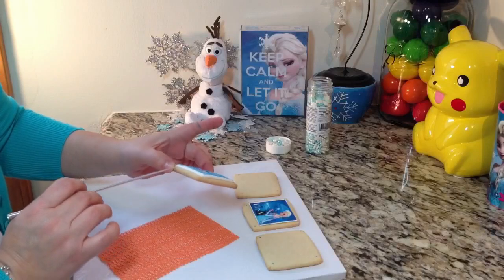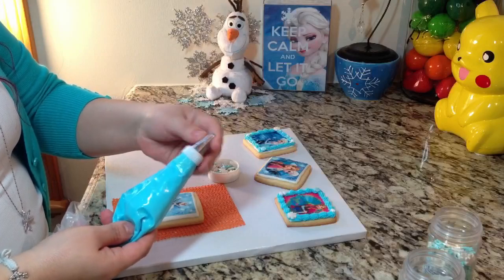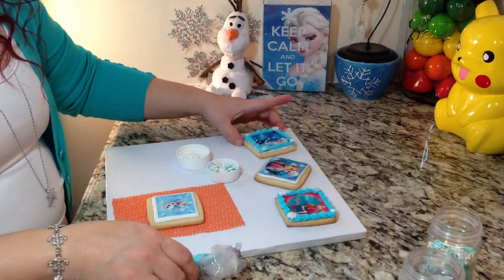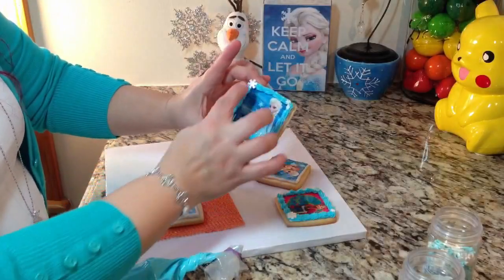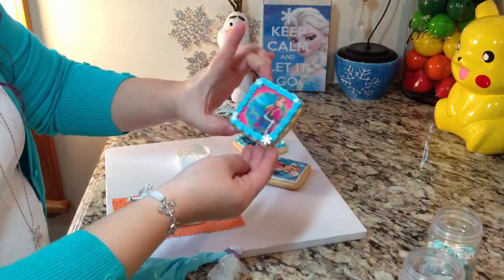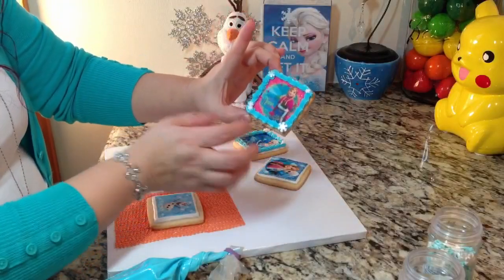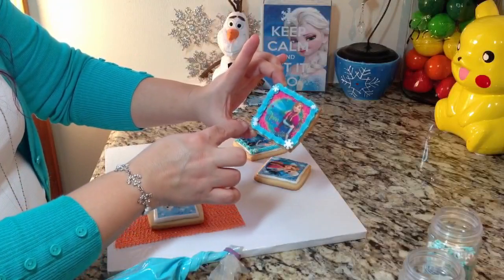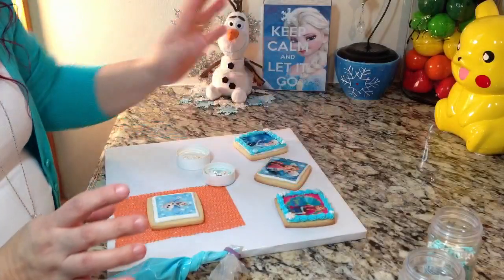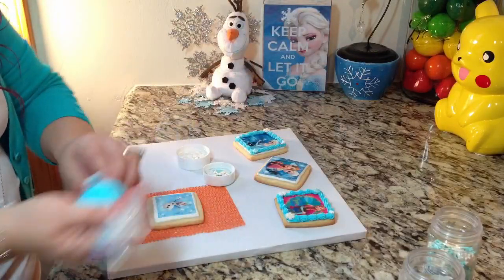I have a number 16 tip here which is going to give me that shell border. I'll just go around the square. Then I'm going to add some jumbo snowflakes — one in each corner on some, two snowflakes on one cookie, one on another. You can do whatever pattern you like, add more or none at all, it's up to you.